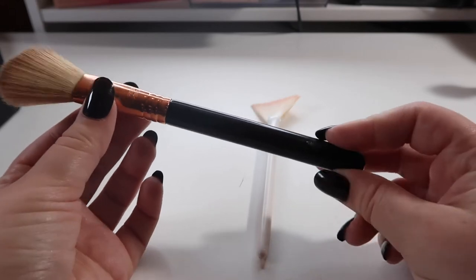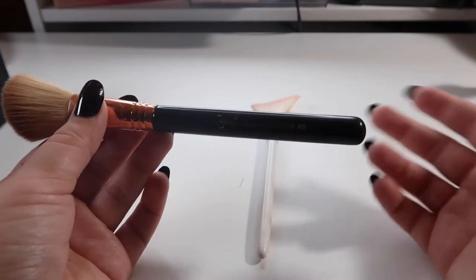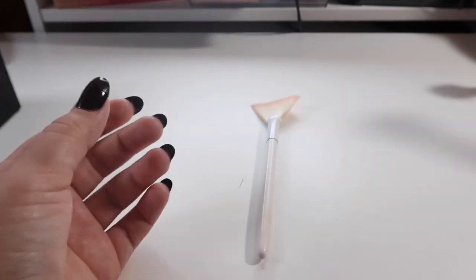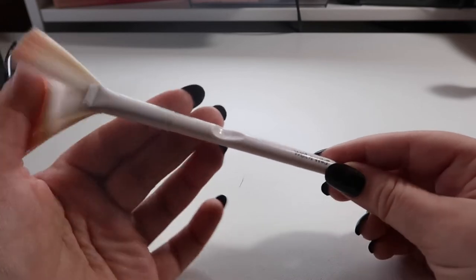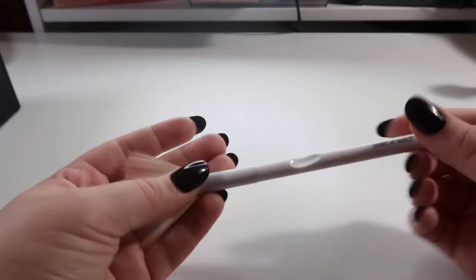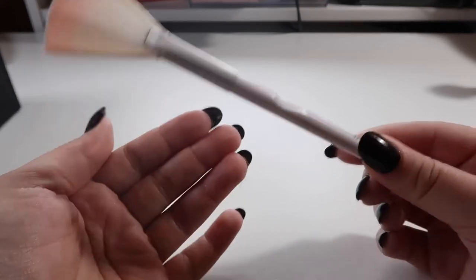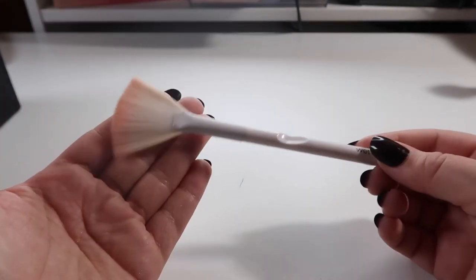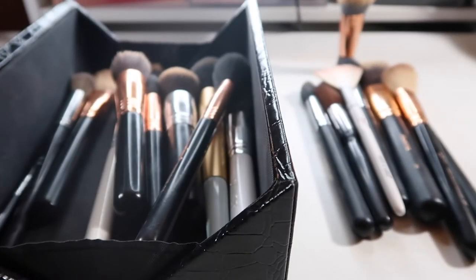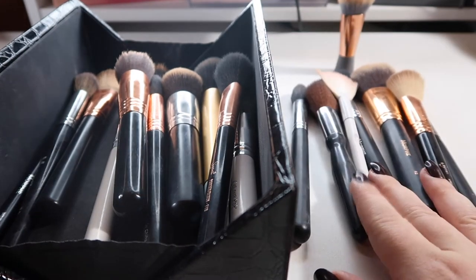This is the Sigma F40 large angled contour — I really don't reach for this at all. I use my other brushes for contour and have a different brush for bronzing, so I don't need this one. Then we have the highlighting fan brush from Wet n Wild — it's a nice brush, really good quality and soft, but I don't find myself reaching for fan brushes like I thought I would. So I should just go ahead and declutter this.